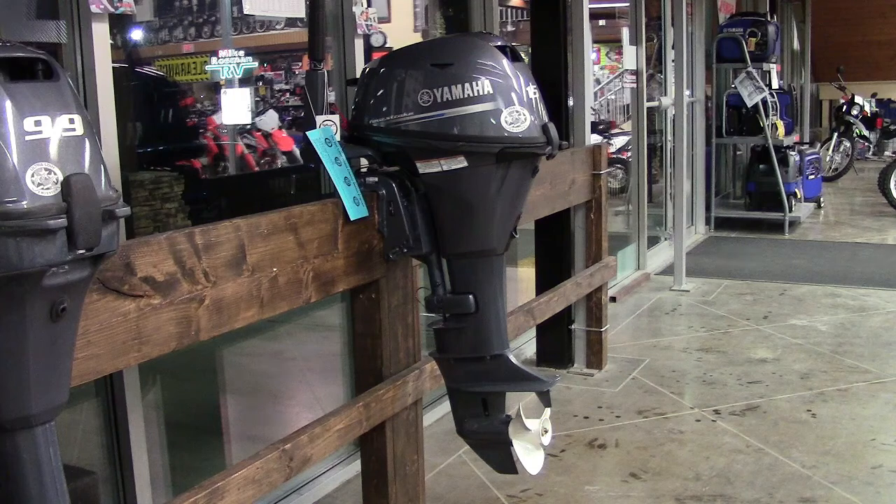Hey CQR fans, welcome back. We're at Vernon Motorsports in Vernon, BC, Canada and checking out a 2021 Yamaha 15 horse outboard engine. Another great piece from Yamaha. I know you'll like this engine. I've got one, an older one, and I just love it. Stick around, we'll talk specs.